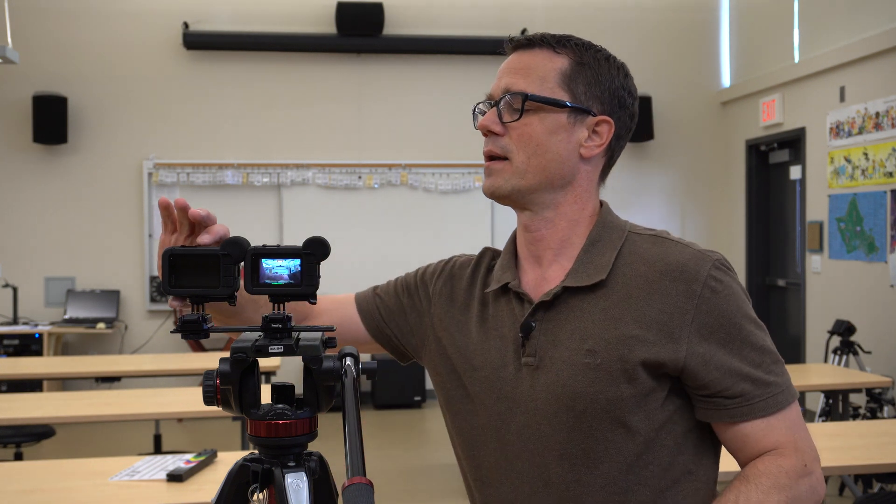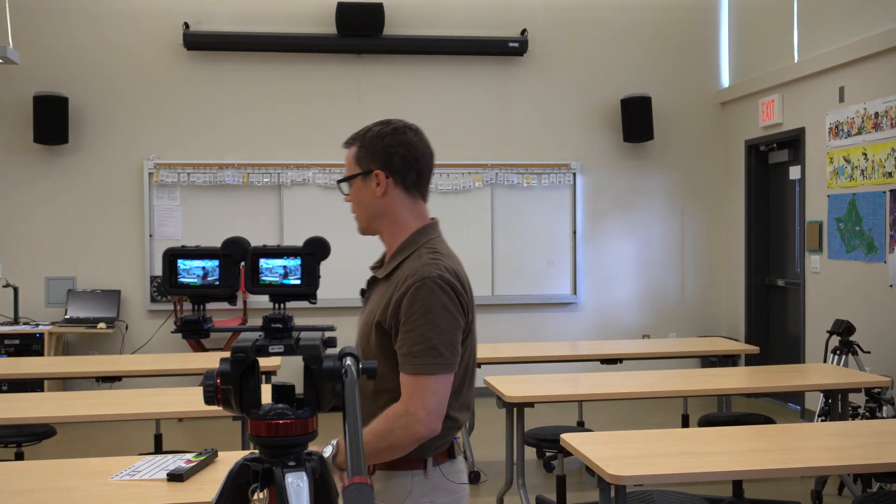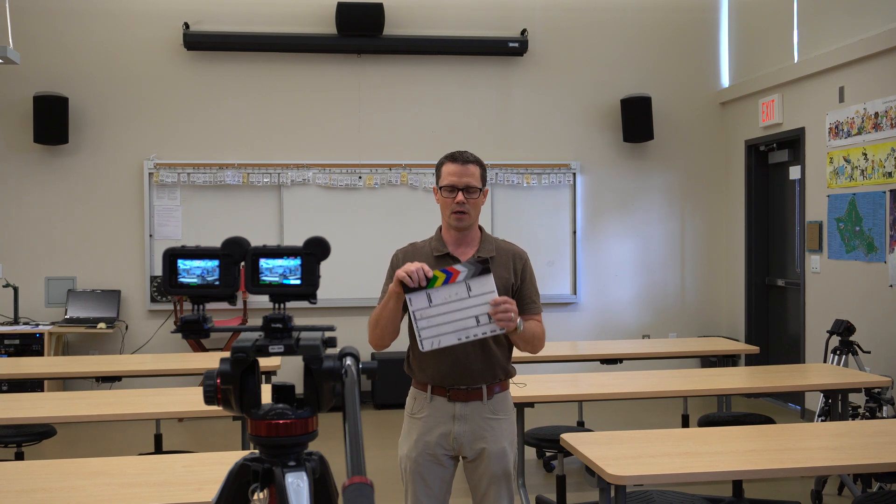I'm going to go ahead and hit record on these. I didn't start them at the same time — that's okay, because I'm going to be editing this and I will synchronize them in post-production. One thing that's really going to help for accurate synchronization is to use a clapboard, or I can just clap my hands.